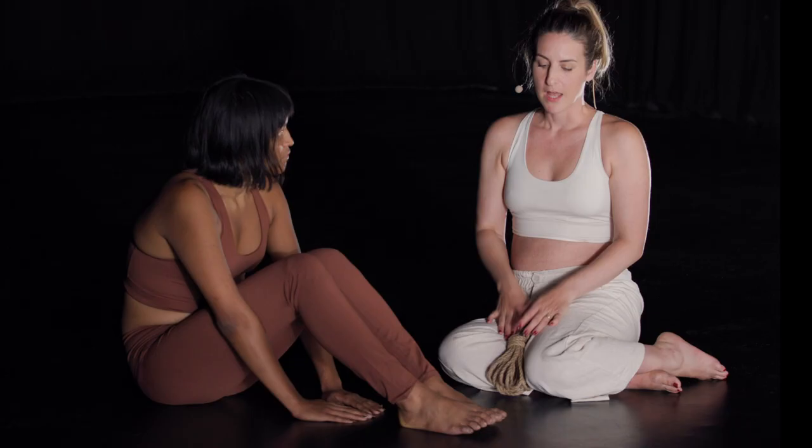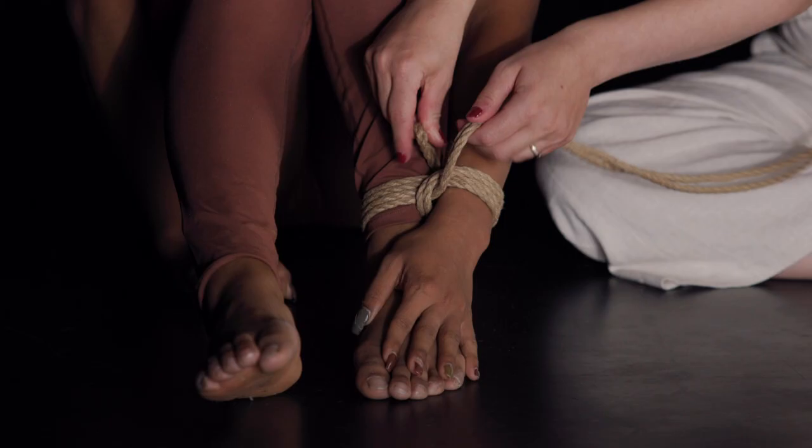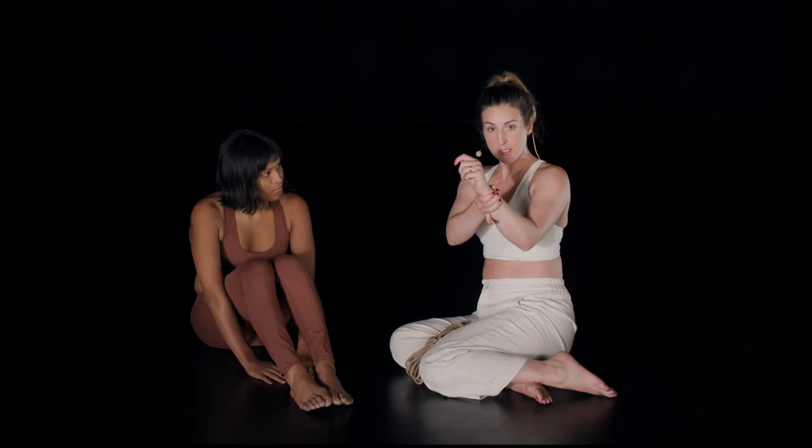Now that we know how to tie the single column tie, let's look at the double column tie. The rules for the double column tie are: when you're tying two columns or two body parts that don't touch, and also when you're tying two columns of different sizes — for example if you're tying a wrist, which is very small, to your thigh, which is quite big.